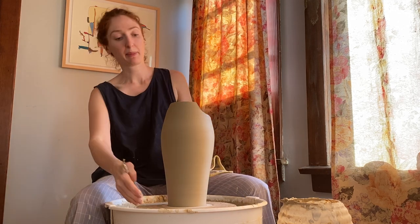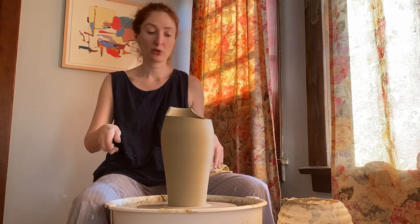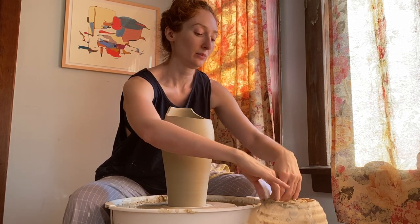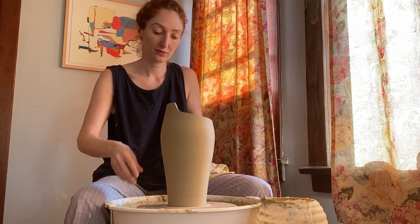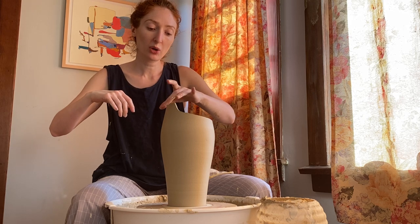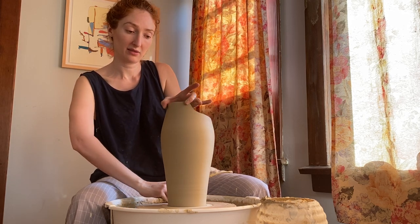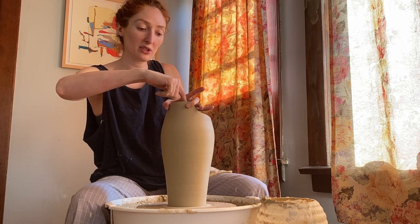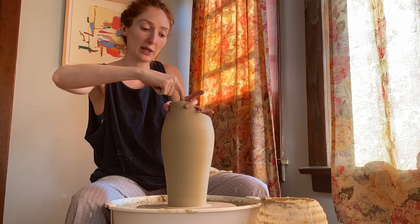Now I'm actually going to make my spout. The way I'm going to do that is turn this part toward myself, get my water ready, and then hold the sides of the spout steady. I'm going to use my finger just to start to pull it out.